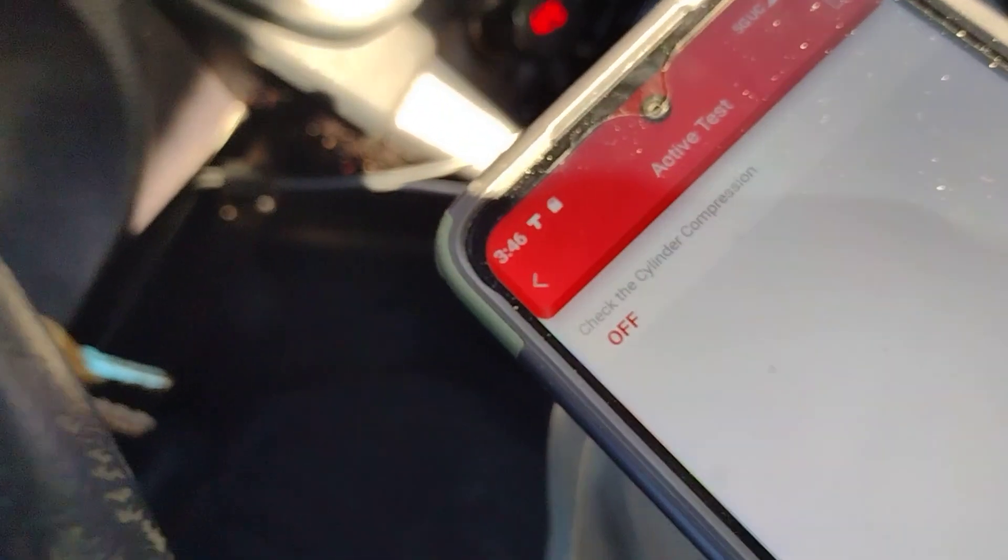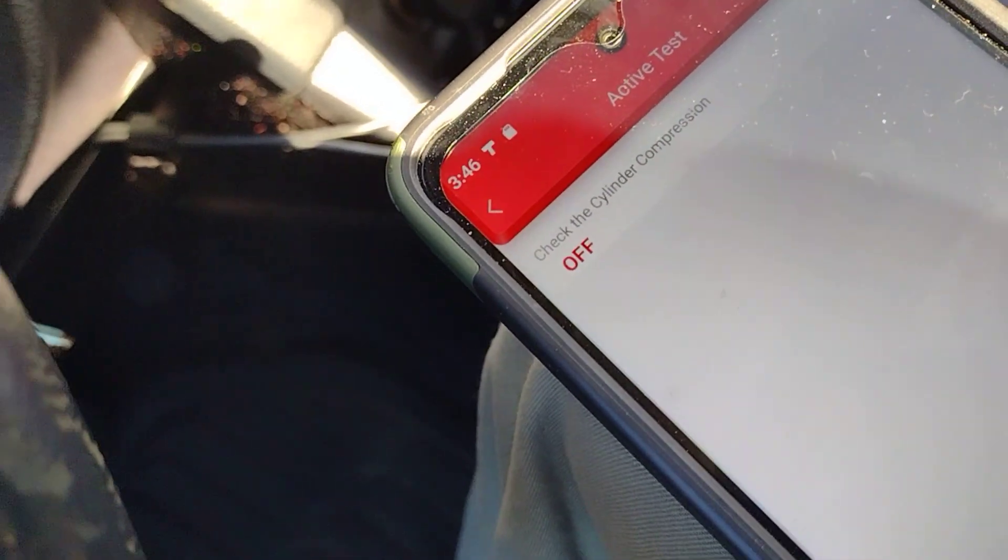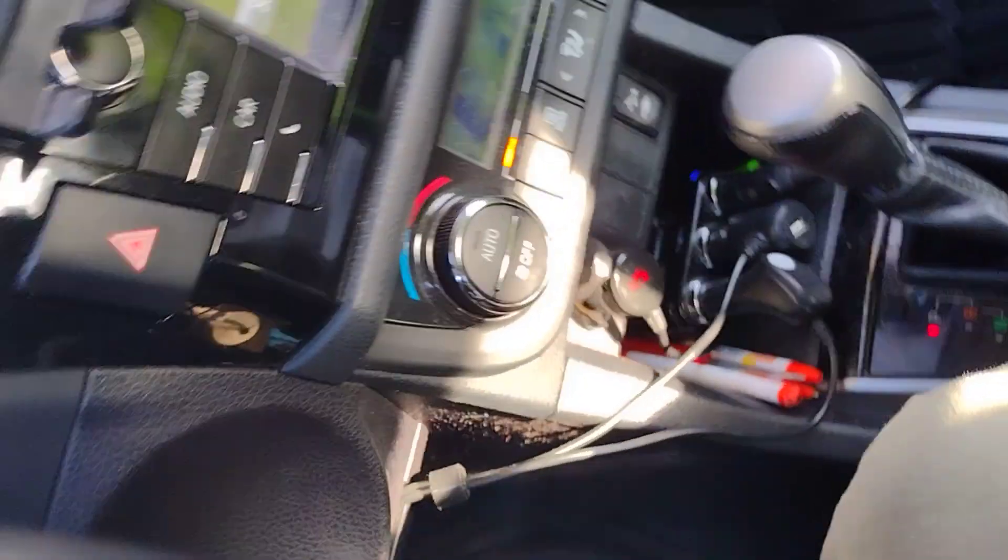Make sure you turn the vehicle off after the test, because if not you can drain the battery and it's also going to consume fuel. So make sure it's off once you're done in the app.